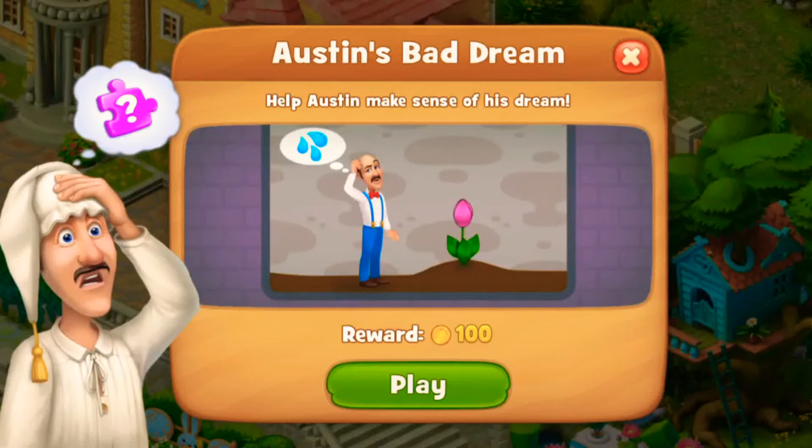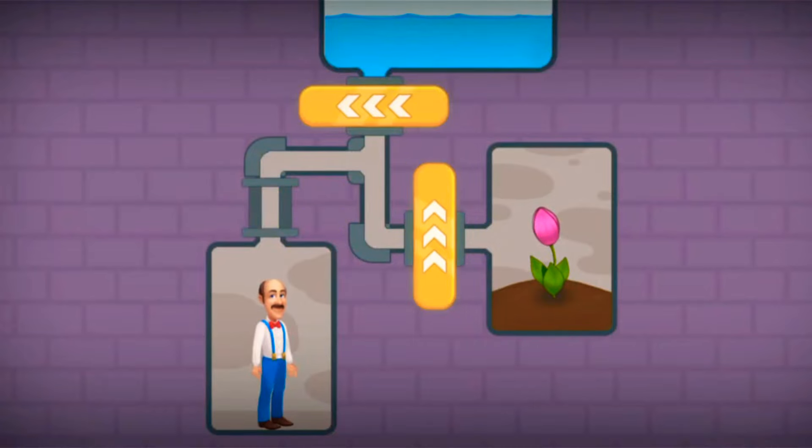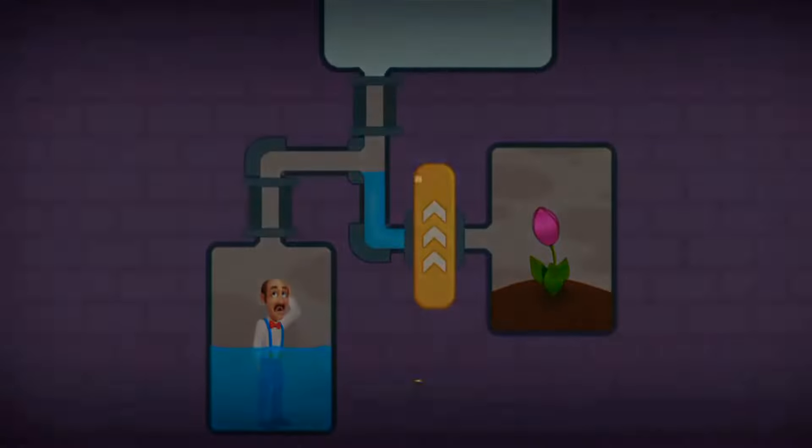Hi viewers, you are watching today's special. Let's play Gardenscapes mini game - Austin's bedroom. Let's water this flower plant here. Austin, take a shower!